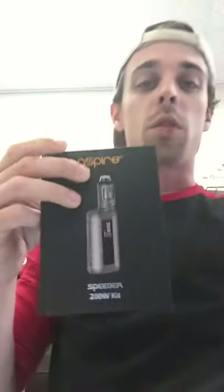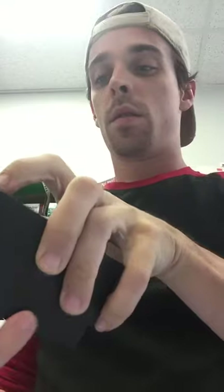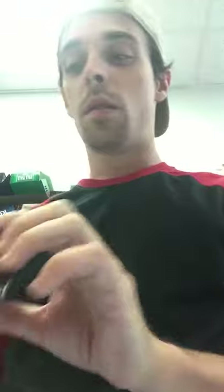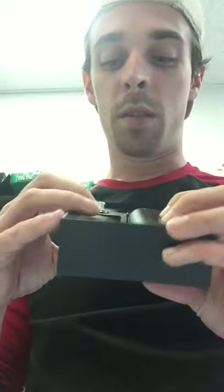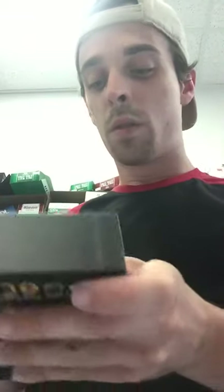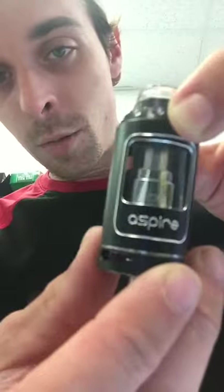This is the Aspire 200 watt Speeder, actually. And the tank on this thing is amazing. Here we got a little black model — there's two batteries, it comes with everything you need. Q6 coil. And a lot of the reviews I've actually read on it, a lot of people are impressed with Aspire. I mean, they've been around since the early days of vaping. And just look at that thing — it's so sleek, so nice.